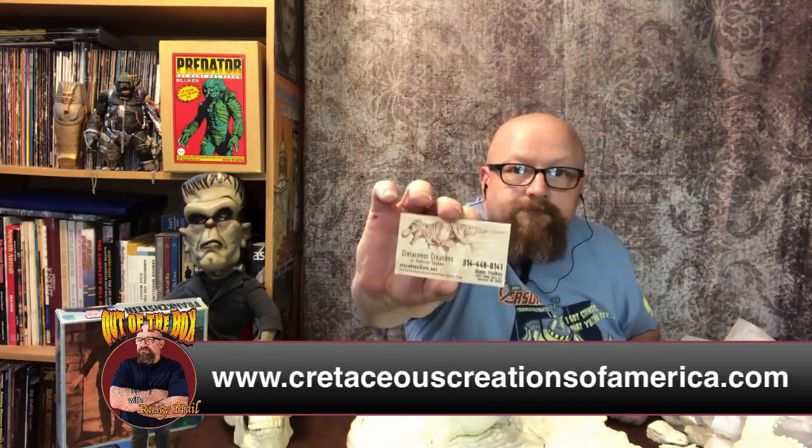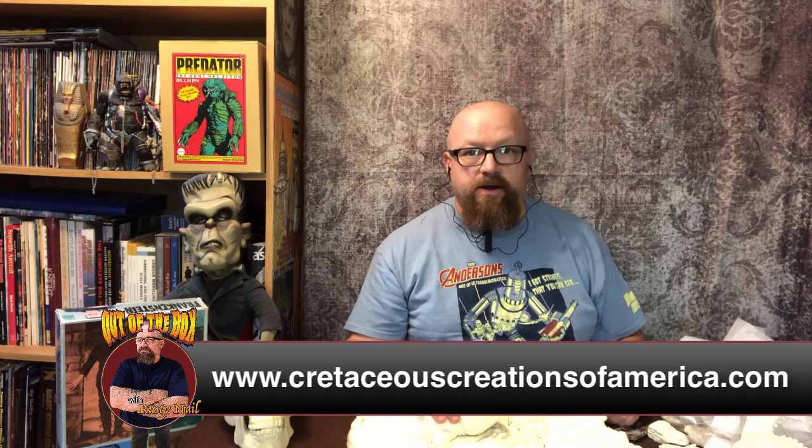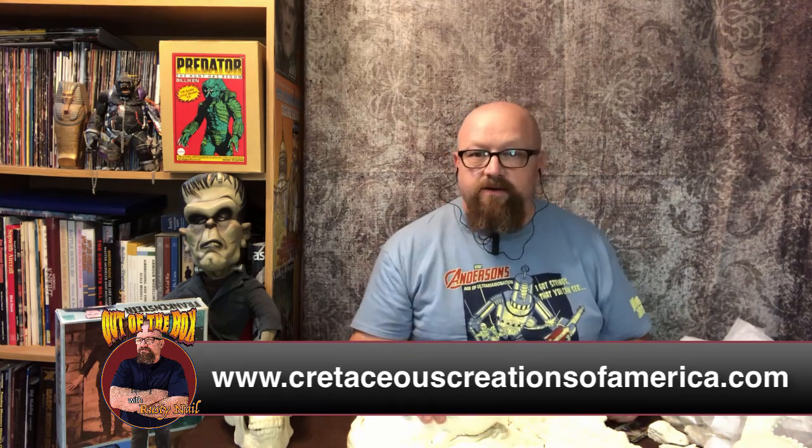Here's the business card once again, and there's the back of it. The website is www.cretaceouscreationsofamerica.com — this will be provided on screen so you'll know exactly how to get a hold of them.